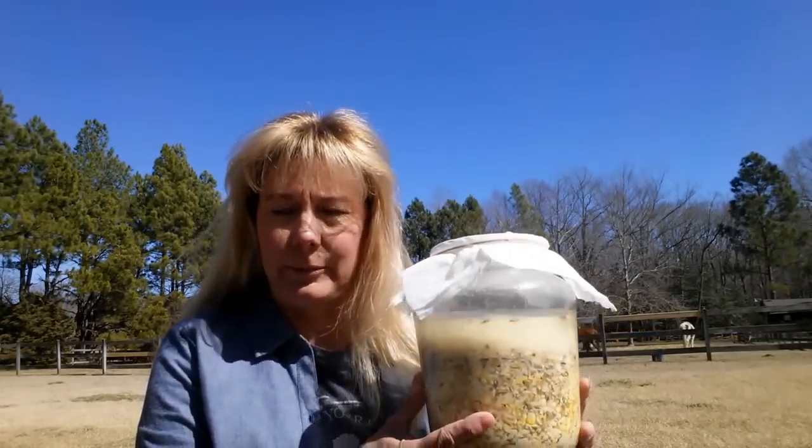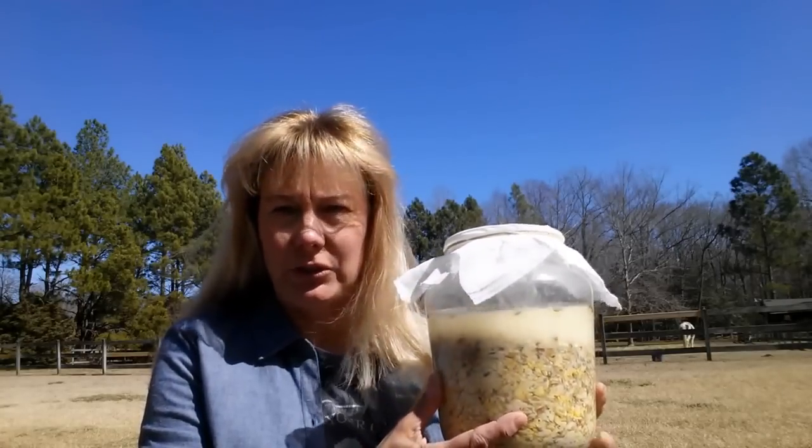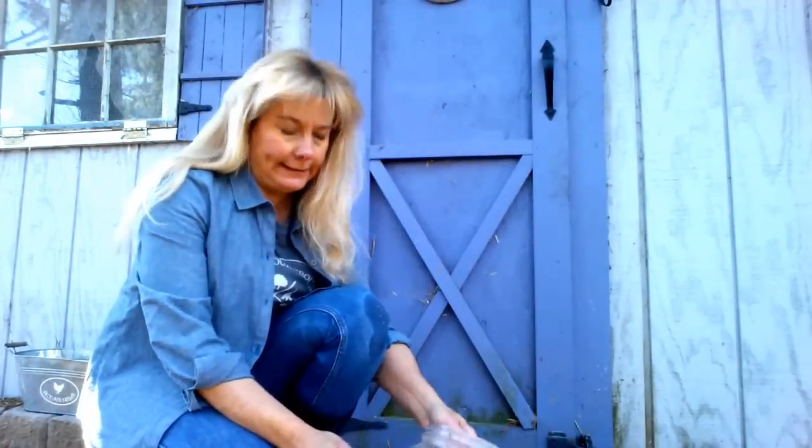So why not think about fermenting some chicken feed? I'm going to show you just how easy it is to do it. Now that you know the benefits of fermented feed, let's make some.